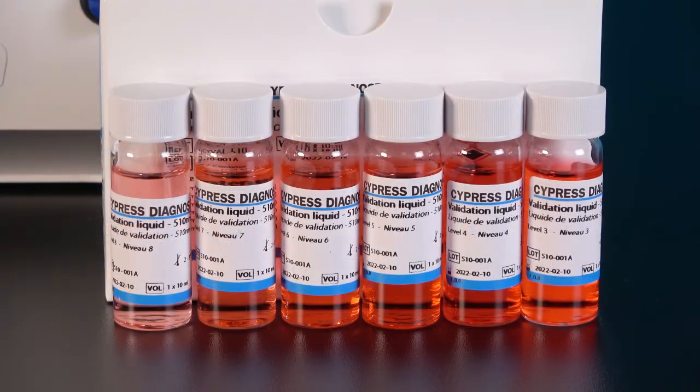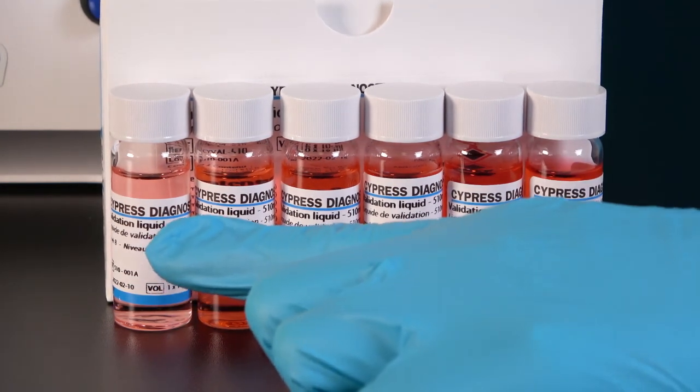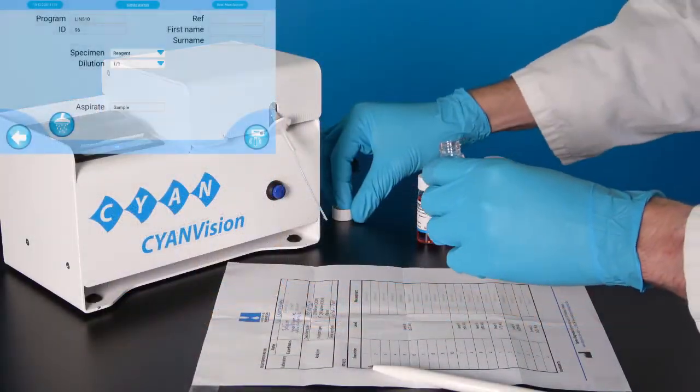You must measure all six levels to run a valid conclusive optical validation, from low concentration to high concentration. We start with level 8.